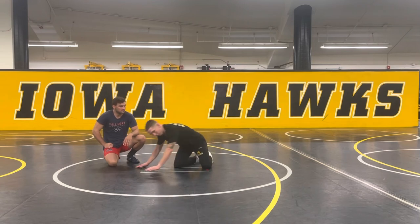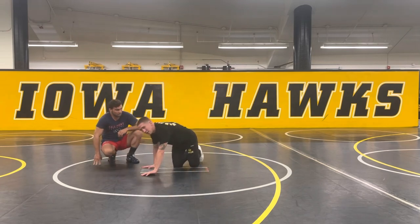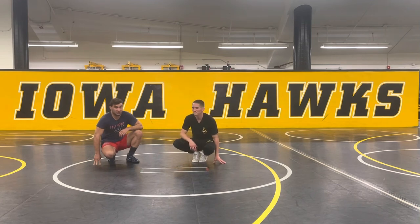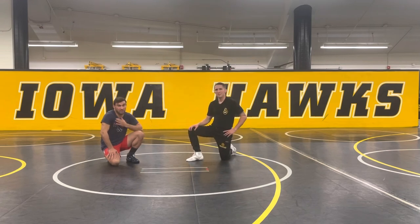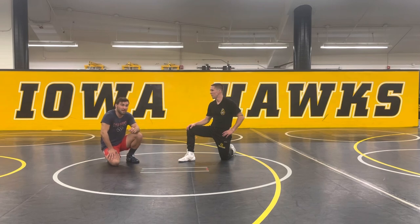Use your feet and your legs like arms to be a weapon from the bottom. Awesome stuff, Matt. Guys, if you like this video, stay on the lookout for the full length instructional video. I really like that you're looking for two points, back points — not just getting an escape. We're looking to put up big points here.